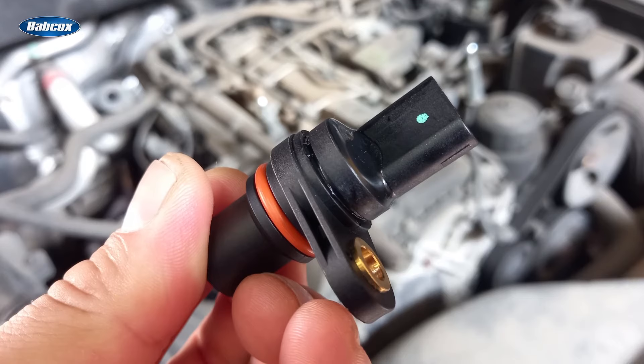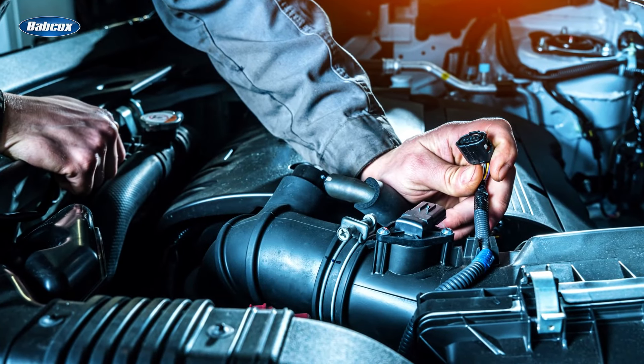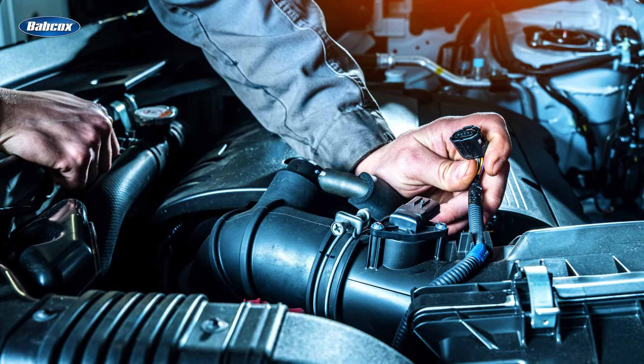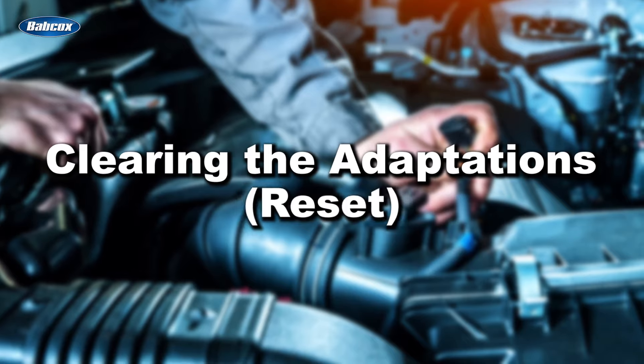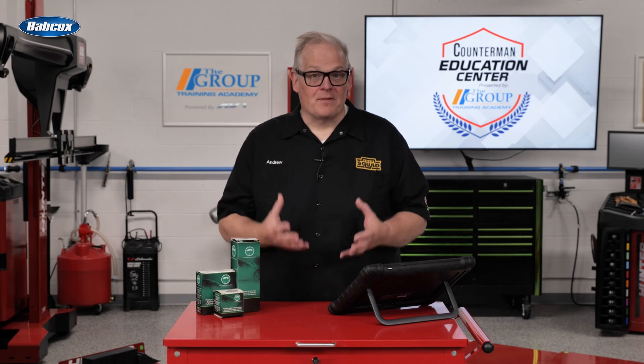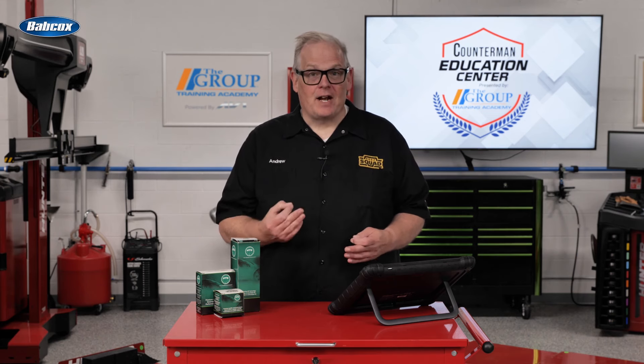In the case of oxygen, mass airflow, crankshaft position, and many other sensors, there might be a final step the shop needs to perform post-repair. This step is called clearing the adaptations, or a reset. This is because the engine management system on many engines can compensate for wear to components or even manufacturing tolerances.